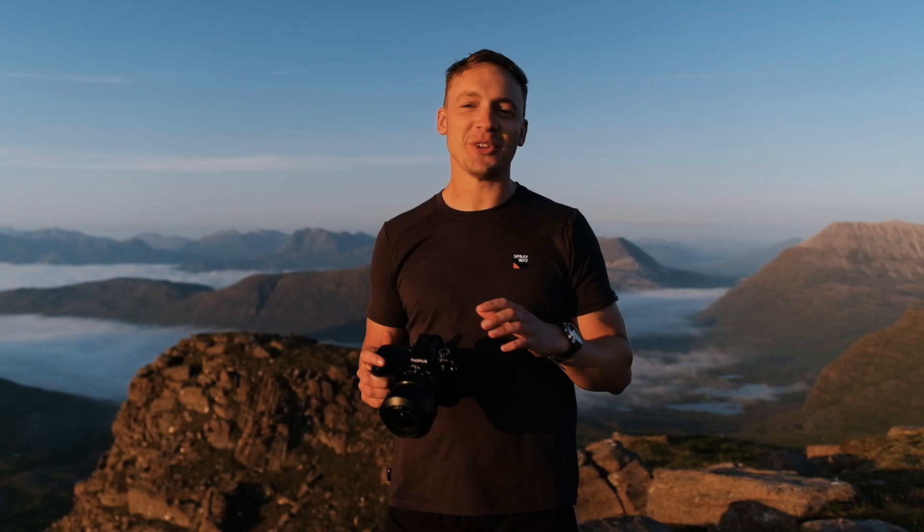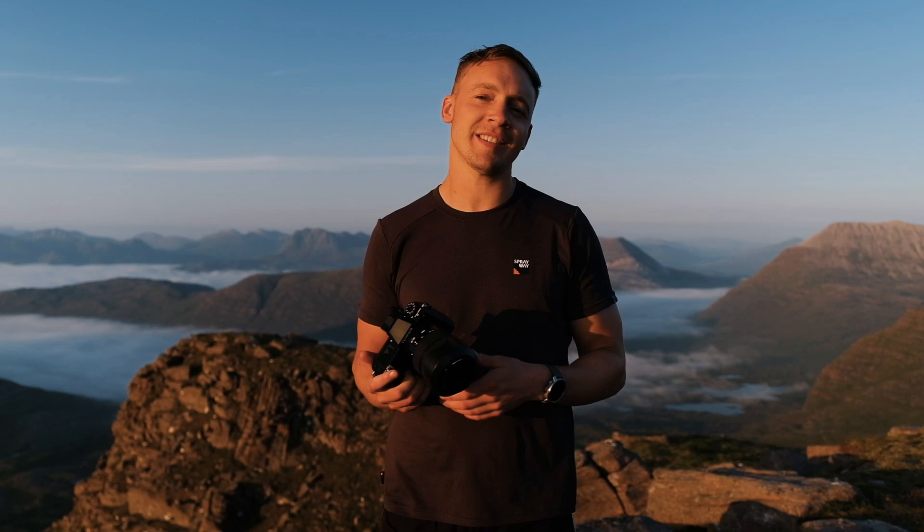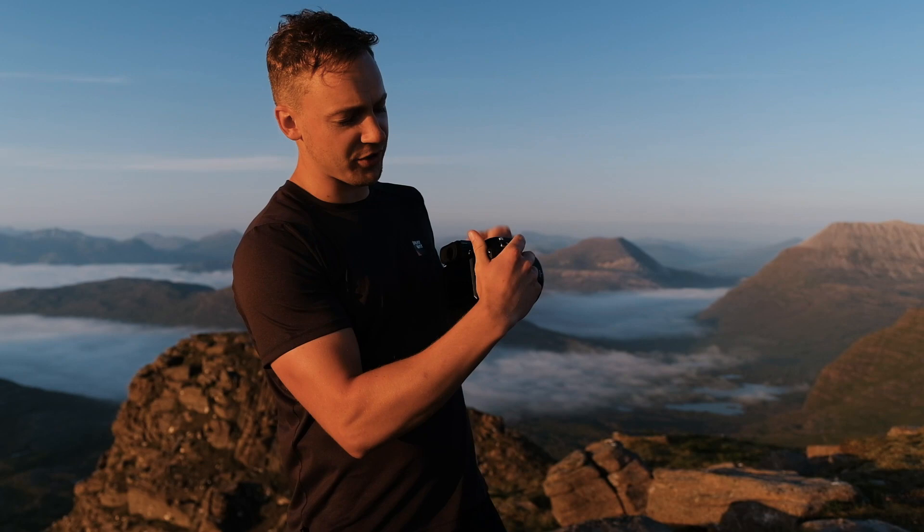We've just reached the summit after a pretty demanding hike in some pretty hot conditions, which brings me to my first point about this camera. Even though it's a traditional medium format, it's super lightweight and compact — it wouldn't deter me from bringing it. It actually feels more like a full frame camera in my hand, but with the capabilities and sensor of a medium format, which is amazing. It also feels really sturdy to hold — the grip is quite large and my thumb wraps nicely around the knob at the back, so it doesn't feel like I'm going to lose grip while free-handing it. First impressions are all good.